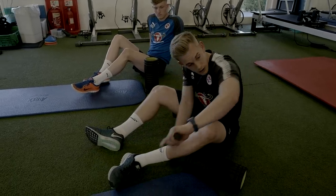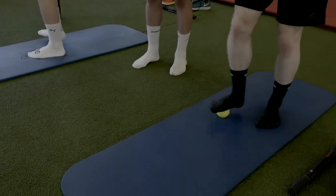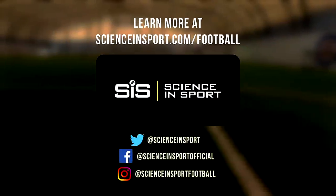There we go, guys — that's the session done with. Markham Sparrow, I hope that's going to help you recover after your next match. If you liked the video, make sure you hit that like button. If you're new to the channel, please do subscribe. If you've got any questions about today's session or ideas about sessions you'd like us to do in the future, please do leave your comments in the comments section below. And don't forget, if you want to buy any products we've spoken about today, visit www.scienceinsport.com. We'll catch you next time — bye!